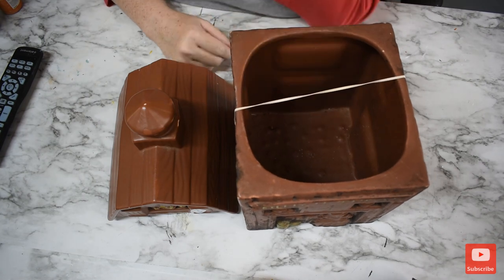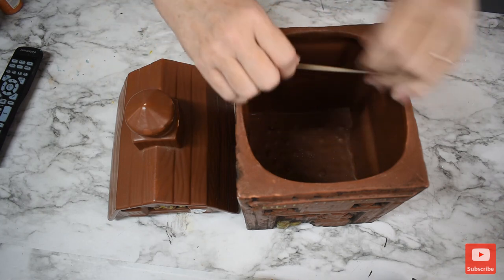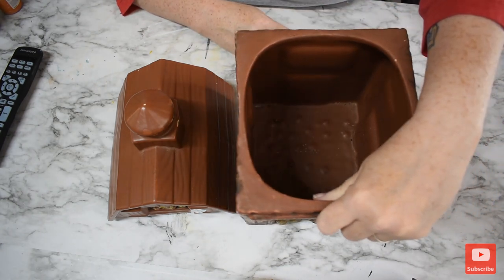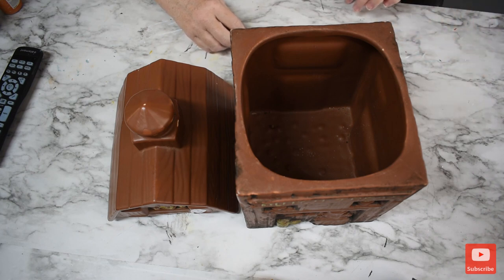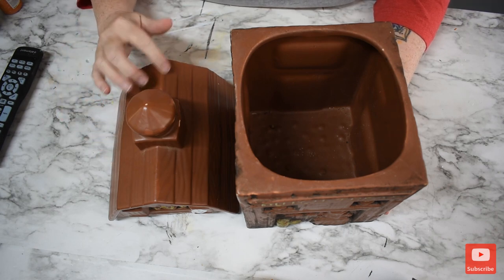My kitchen is grays and blacks and all along those lines, so that is what we are going to do today. This will probably be a two-part series. I will get it cleaned and prepped in today's video, and then tomorrow we will paint it.